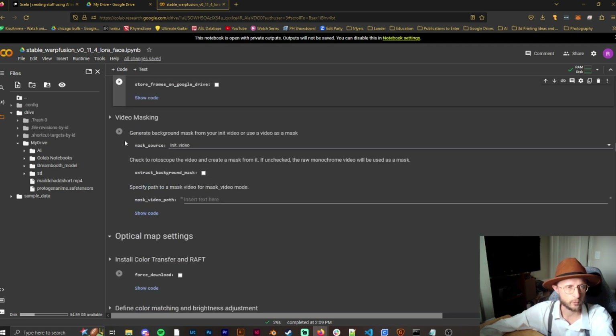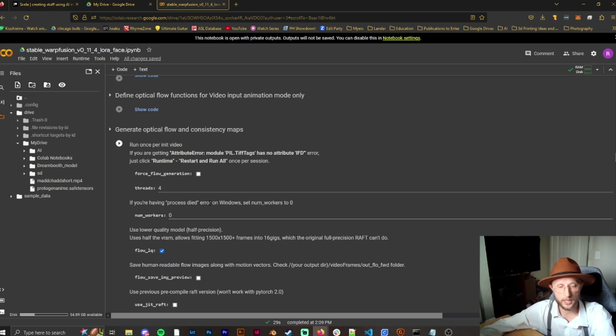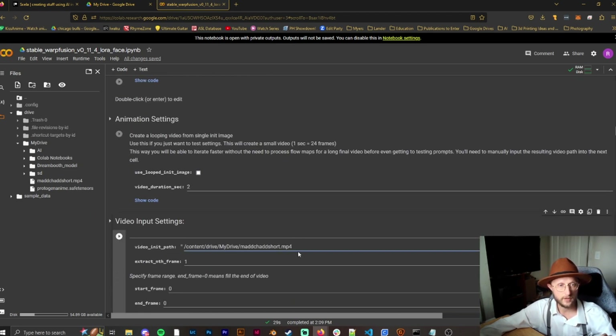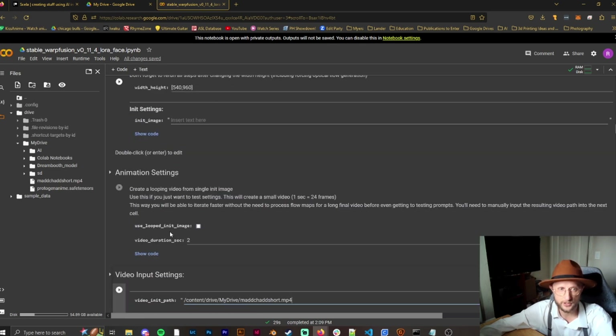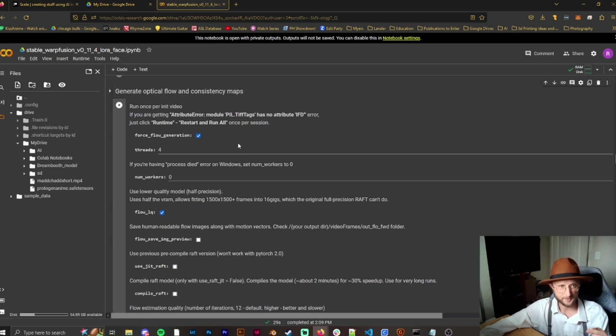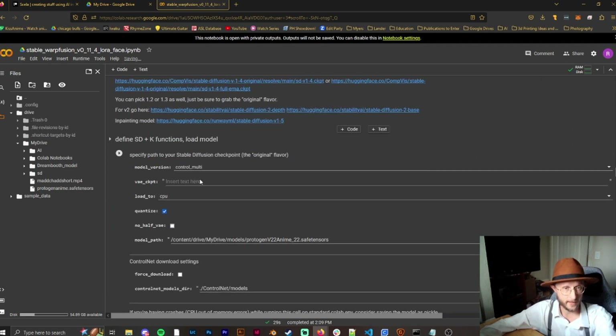Scrolling down to the optical flow section: if at any point you change the size of the video or change the video entirely, you have to run this entire section again or it will become funky. If it's not the same orientation, you'll need to redo this. When you run it again, make sure you force flow generation. It's probably best to just start fresh with a new notebook so you don't have to worry about it.